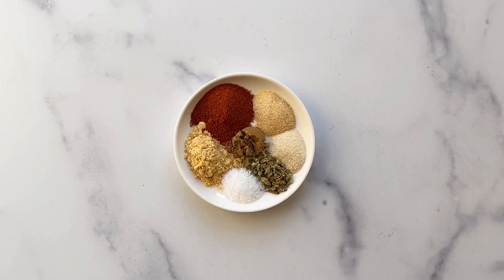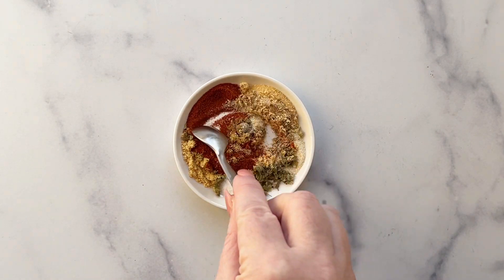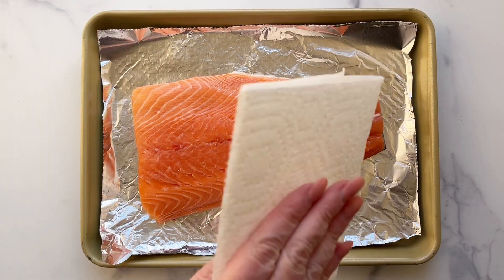Here's how to make a succulent broiled salmon recipe. Combine dry mustard, paprika, oregano, garlic powder, onion powder, salt, and cumin in a small bowl. Then stir in some lemon zest.